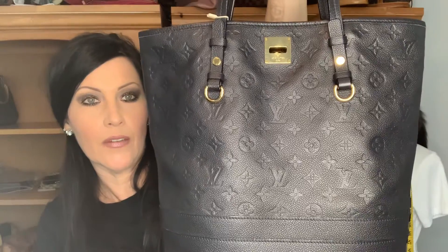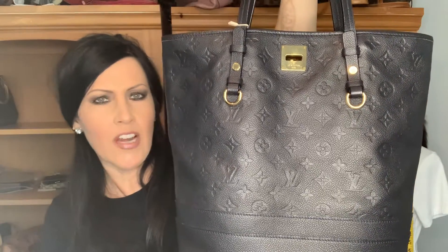And again you can see it is the Empreinte — now I'm getting confused because some people say 'Imprunt,' some people say 'Empreinte.' I say Empreinte — comprende.